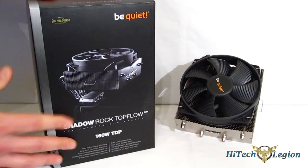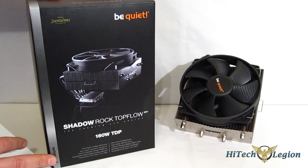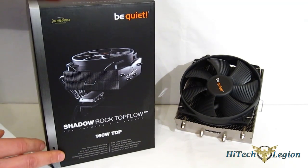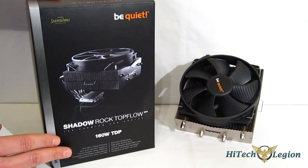Looking at the box of the Shadow Rock, you get a good picture of the unit itself and a couple of features listed below. It features a 135mm fan and very efficient cooling. It is a PWM Silent Wings fan, which we have seen is one of the best fans on the market so far.